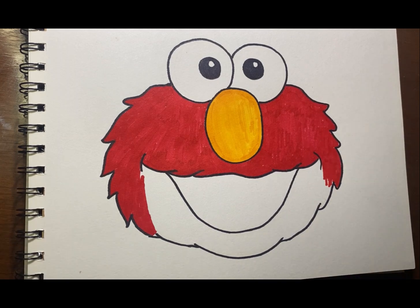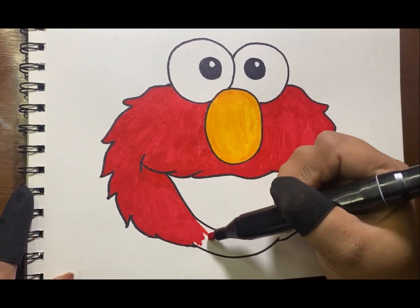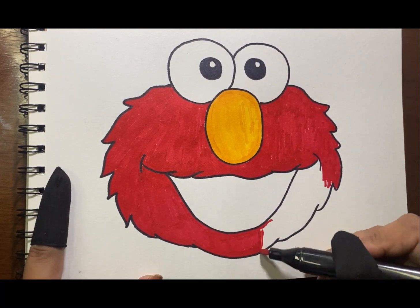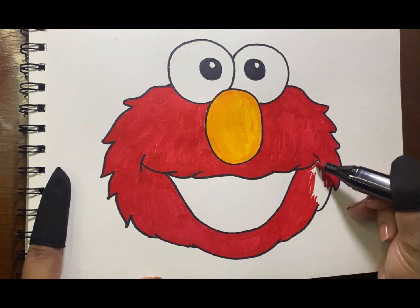Just continue coloring his whole head and we are almost done. Hope you guys enjoyed doing Elmo with me. Hope I can see your work too.